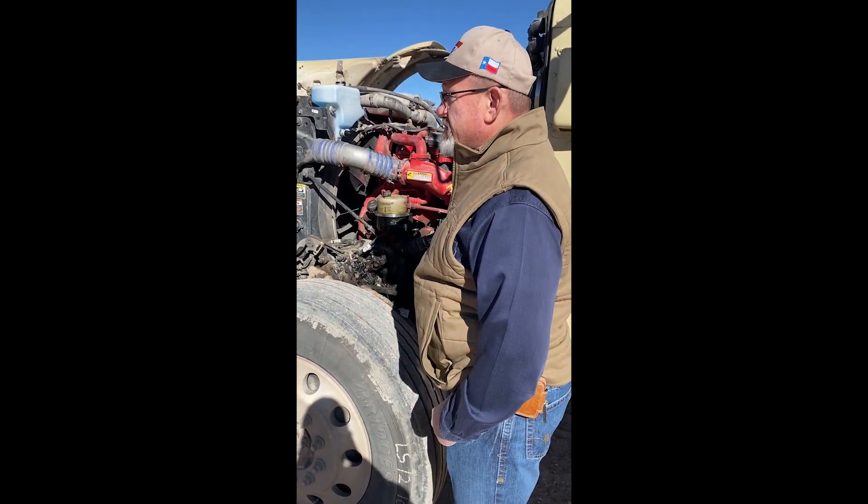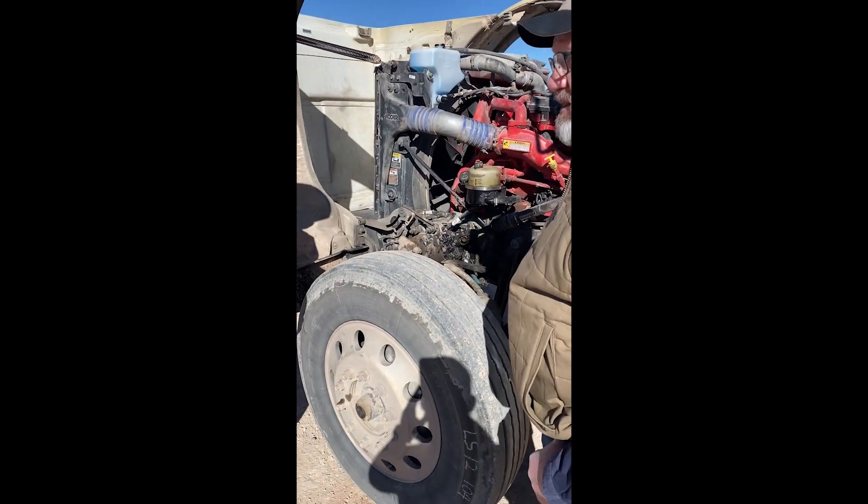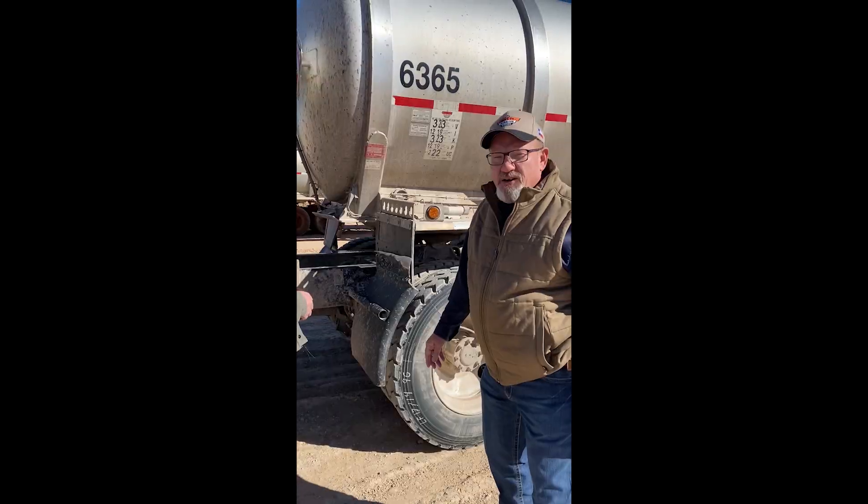That's an out-of-service item. So these are some of the things that drivers should check since they're going to be opening the hoods to check their oil and fluids. As Corporal Moore said, they might as well look at these things, because they will be checked on a level two inspection and definitely on a level one inspection when they open the hood. Since they're right there, they can go ahead and take a look.